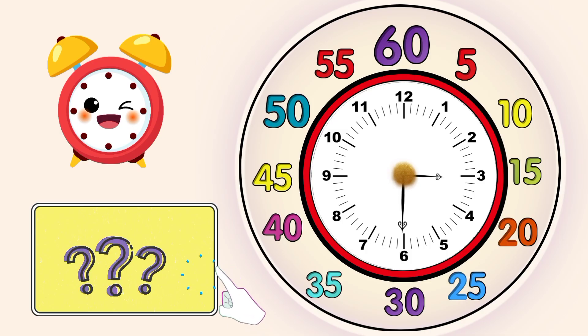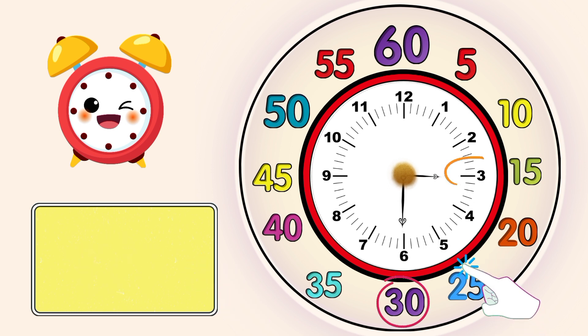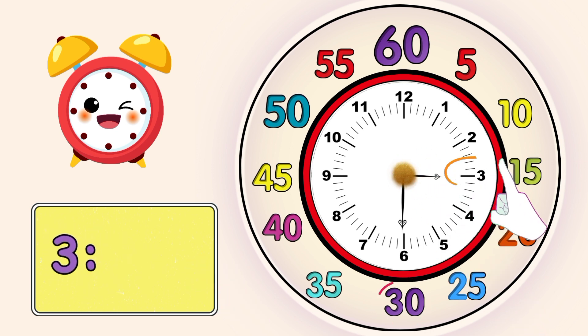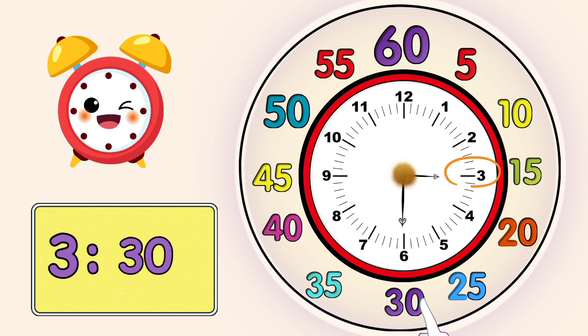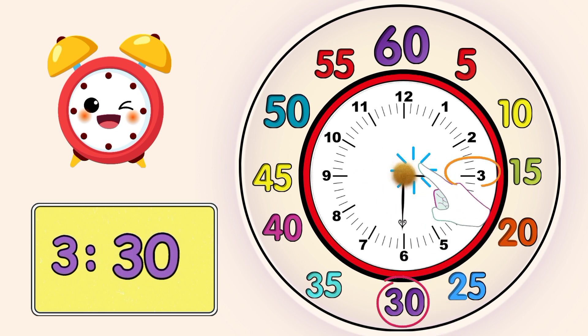The short hand is pointing to number 3 and the big hand is pointing to number 6. The short hand represents the hour number, so it's 3 o'clock. The big hand represents minutes, so it's 30 minutes — the time is 3:30.